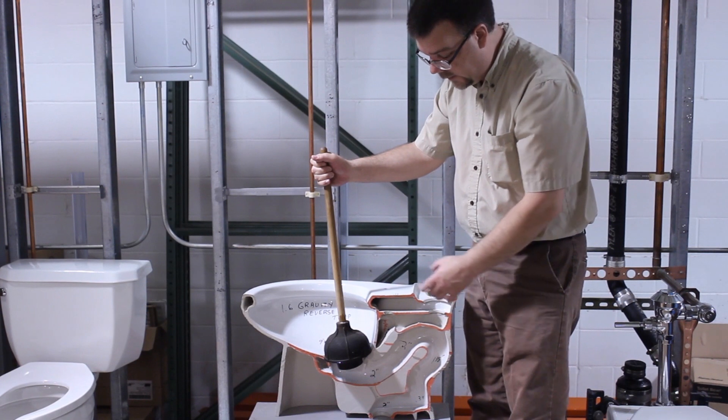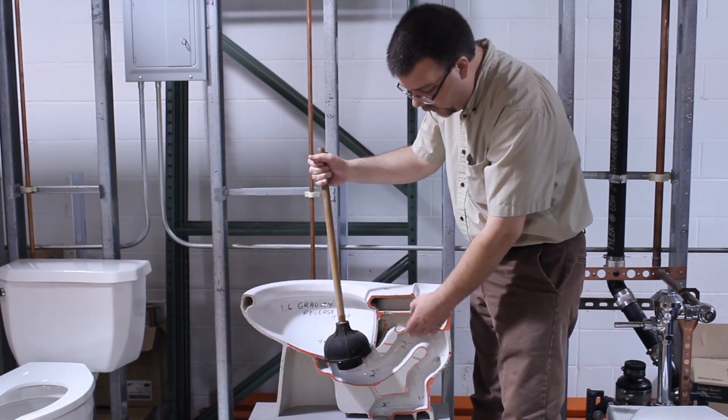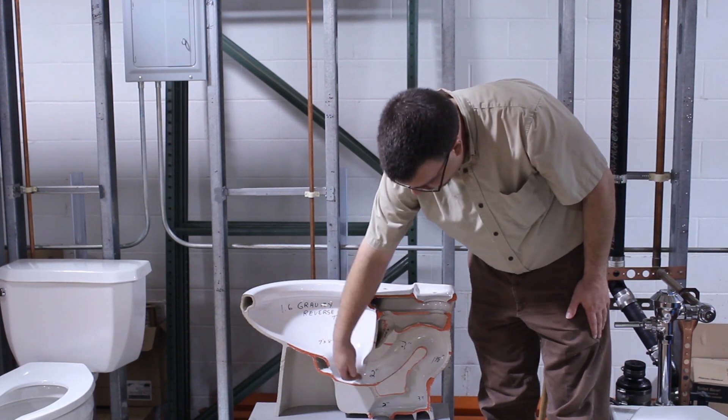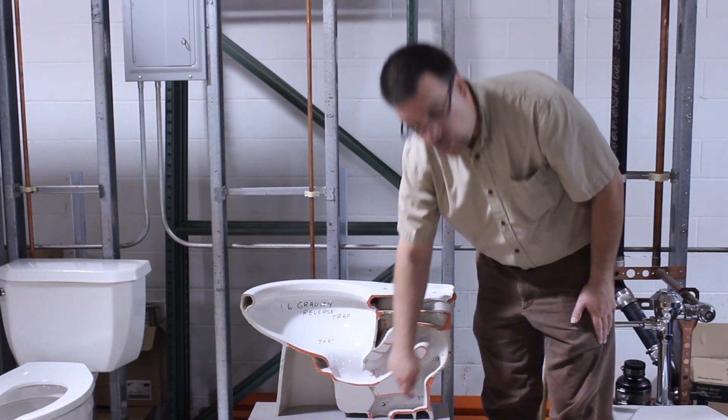What happens a lot of times is if you do this a few times and it doesn't actually clear the obstruction, you're going to have to go to a snake, or a toilet auger as they call it. That is a wire that actually goes through here and you spin it around to try to clear and push any obstruction out and through.